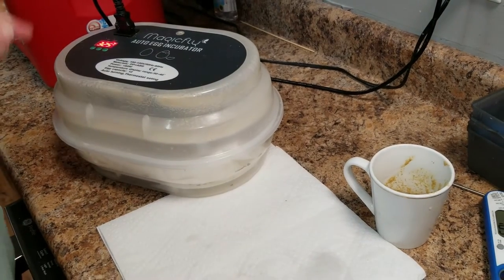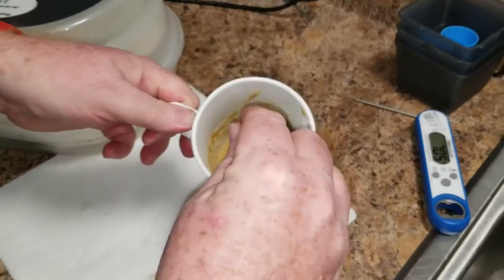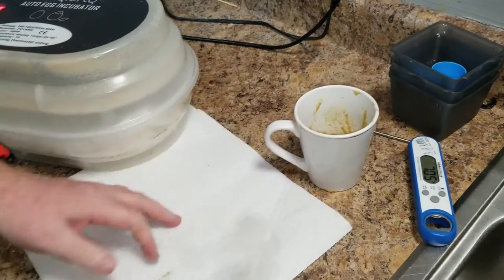We're ready to go. I've got the food made — just a real quick reminder, we need our food to be 105°F. I've already checked it, we're at 105.